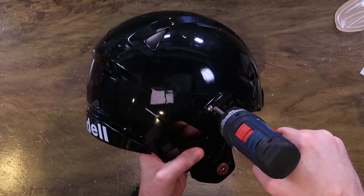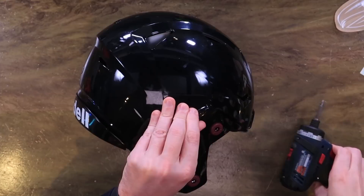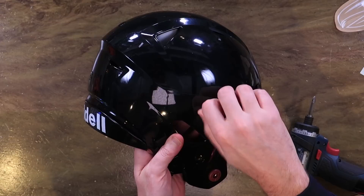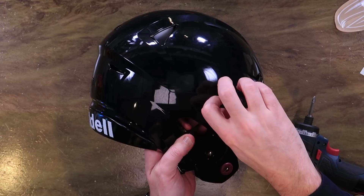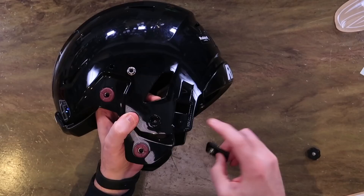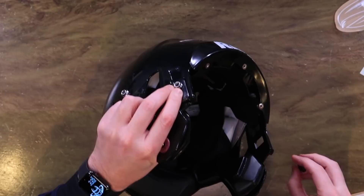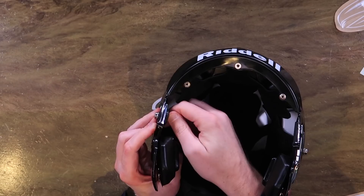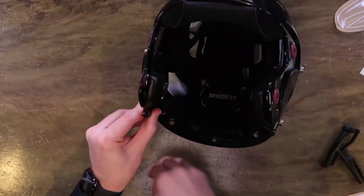First thing we're going to do is remove the strap locks because we are converting — just for aesthetics in this particular case, no other reason besides that — putting some of these snap posts on here. That's the name for the post that the snap goes into. We're going to use a T-nut that's already in the helmet. We're also adding some of the Sportstar Flex adapters. When you remove the SpeedFlex ratchet strap, you get this little thumb screw. You take it off and use the thumb screw that comes with the helmet to put in the Sportstar adapter.